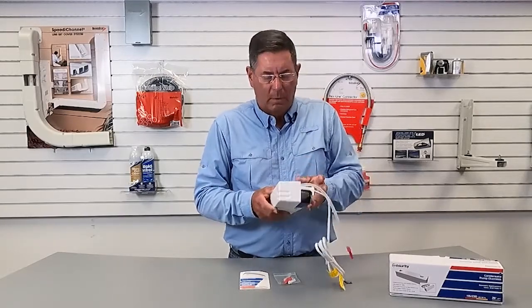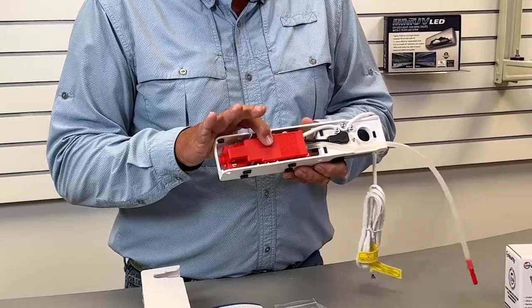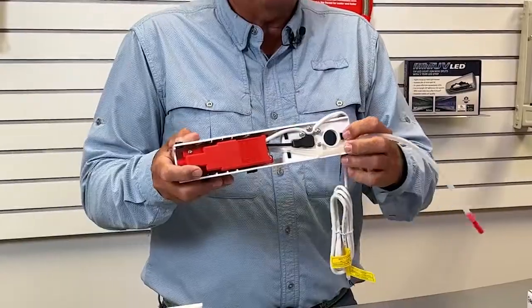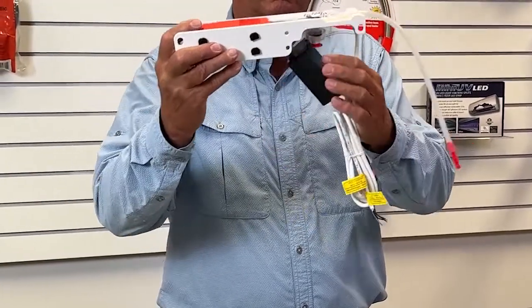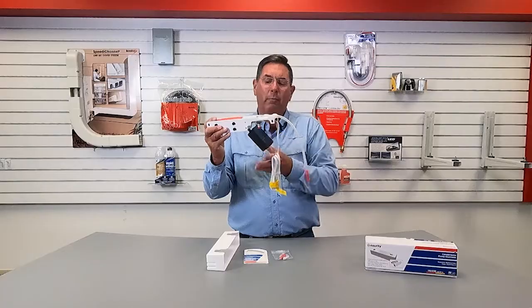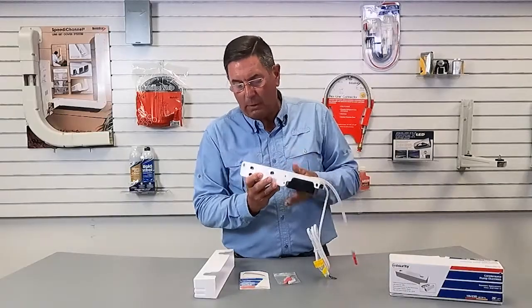It has a removable reservoir for easy maintenance. Your reservoir is here, your quiet piston pump is here, your power line is here, and this is your discharge line on the unit. For maintenance, there's a button right here — you push that in, and the reservoir drops down for easy maintenance and cleaning. You can see our float switch, protected by a wire screen so there's no interference from the incoming drain from the mini split head. To reassemble, you just push it in and pop it back into the slot.